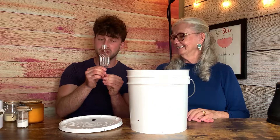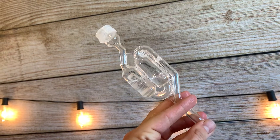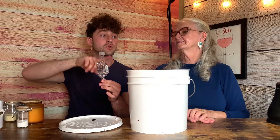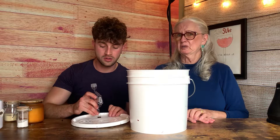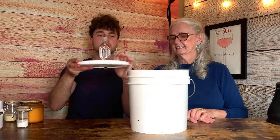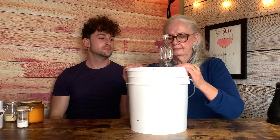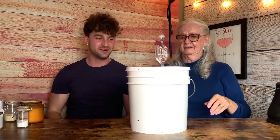As my grandmother pointed out, the airlock — you want to fill it halfway with sanitizer water so it functions to let CO2 out without letting anything in, like bugs, oxygen, or bacteria. It's a one-way valve, and there's nothing worse than bugs getting in. Just put it into the grommet, get it securely in there, and pop that on.